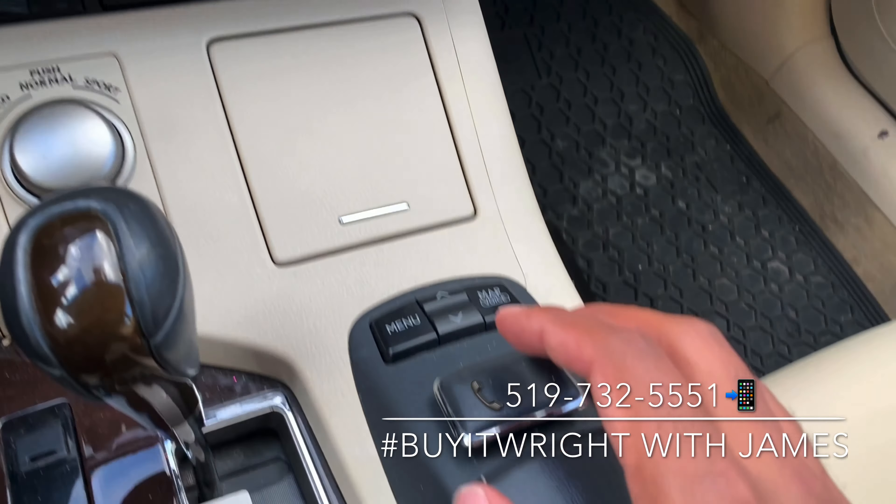As you can see, the interior is in absolutely fantastic shape — no stains, no rips or tears, very clean, non-smoker vehicle. Of course you also have a power sunroof. The rear continues with loads of passenger space, rear AC vents, as well as a folding-down center armrest with a couple of cup holders.